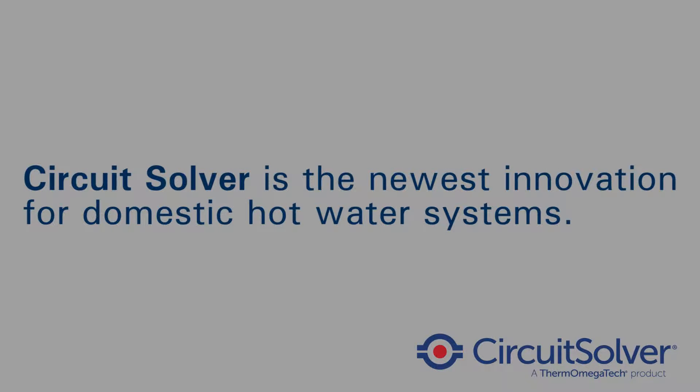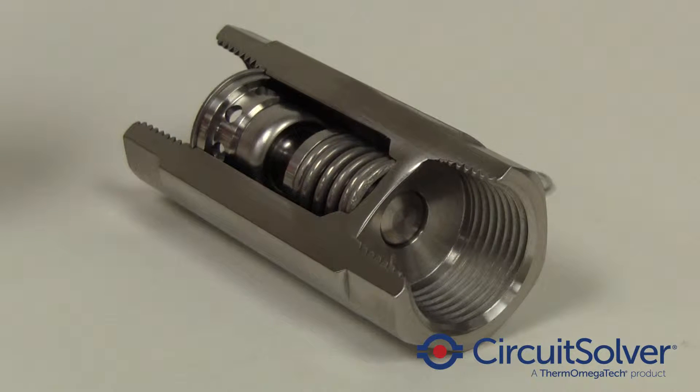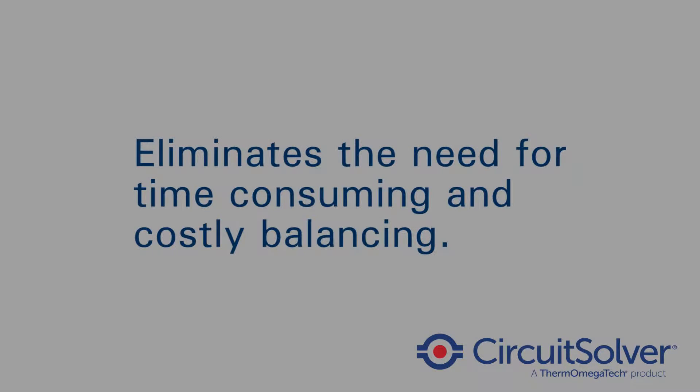Circuit Solver is the newest innovation for domestic hot water systems. The thermostatic actuator inside the valve continuously senses and maintains the end of each supply line at the specified water temperature, and eliminates the need for time-consuming and costly balancing.